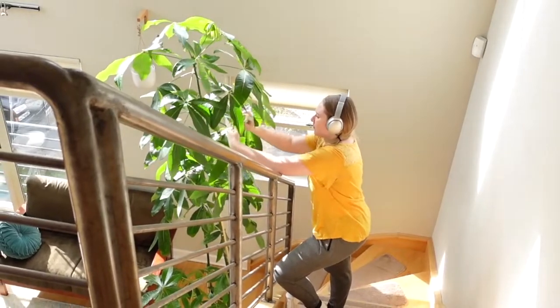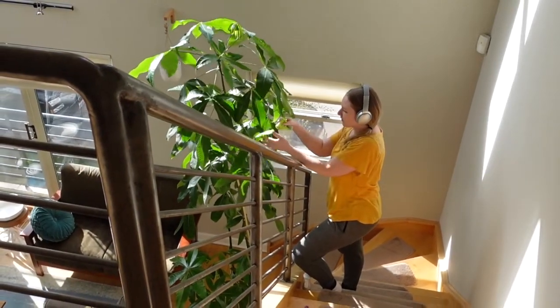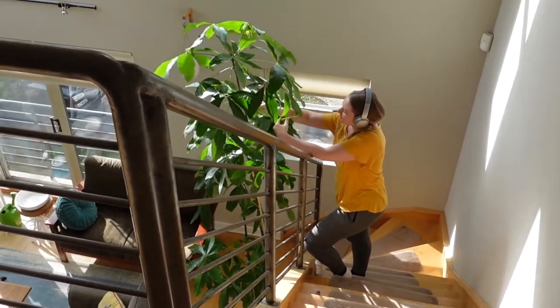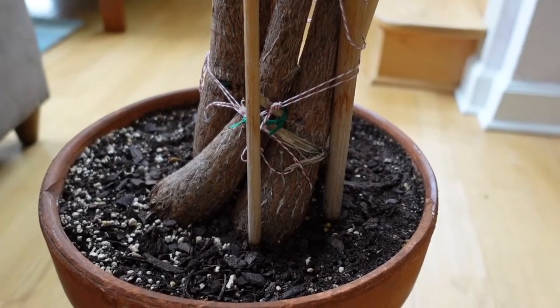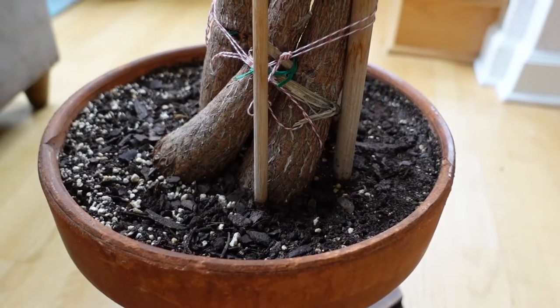This is like the Mount Everest equivalent of a repot, so I decided to hire some folks who have experience with repotting gigantic plants and they were kind enough to let me film the process. Let's talk about why this plant needs to be repotted — the main reason is that I'm pretty sure this plant is root bound.